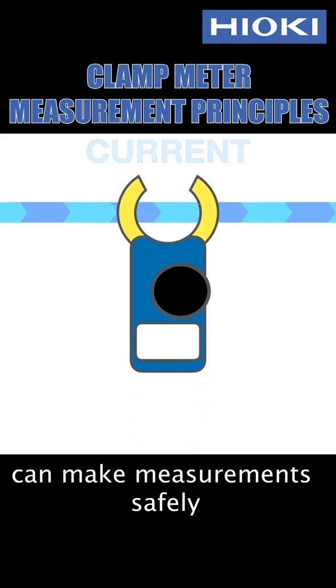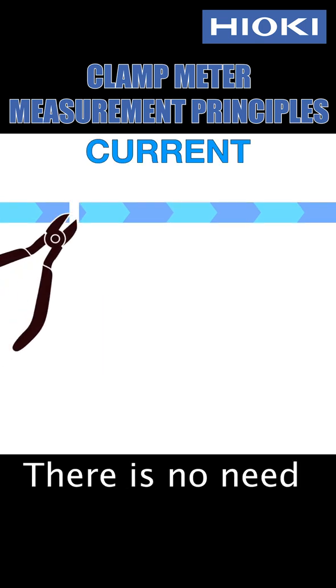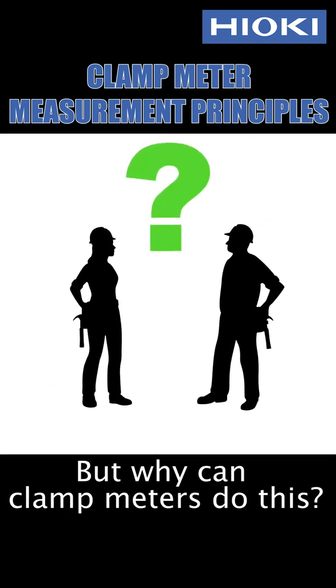Clamp meters can make measurements safely because you need only clamp them around a wire. There is no need to cut the wire first. But why can clamp meters do this?